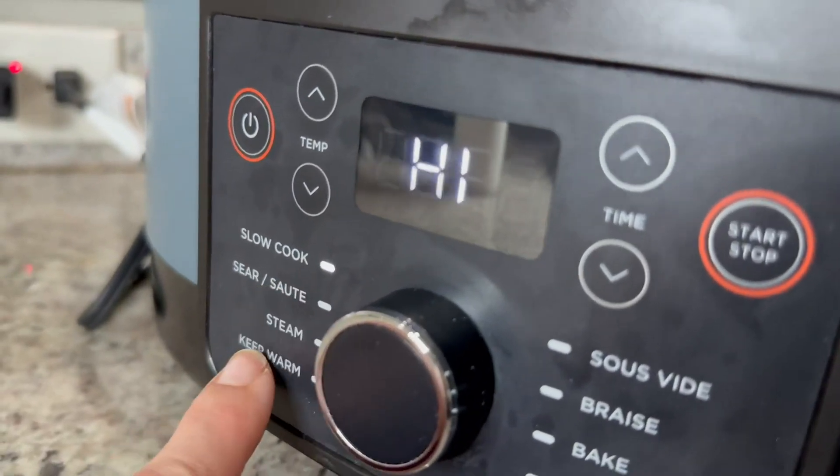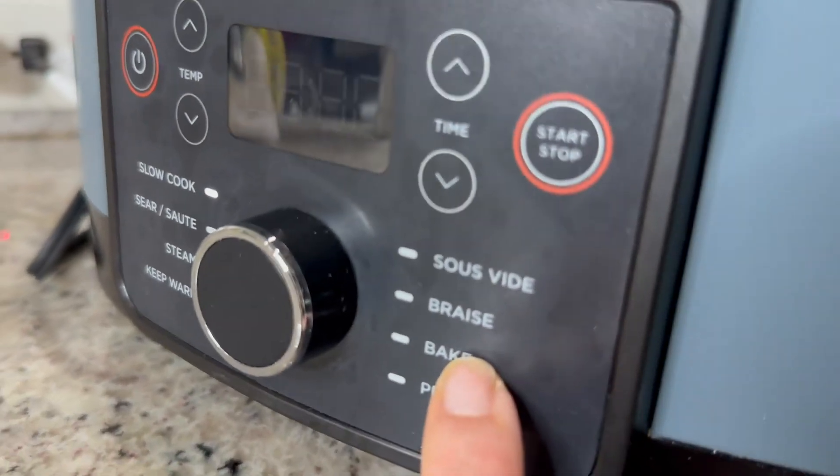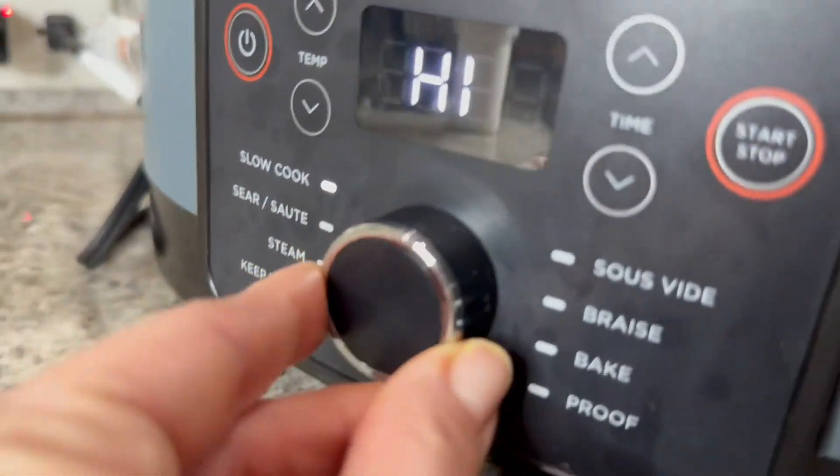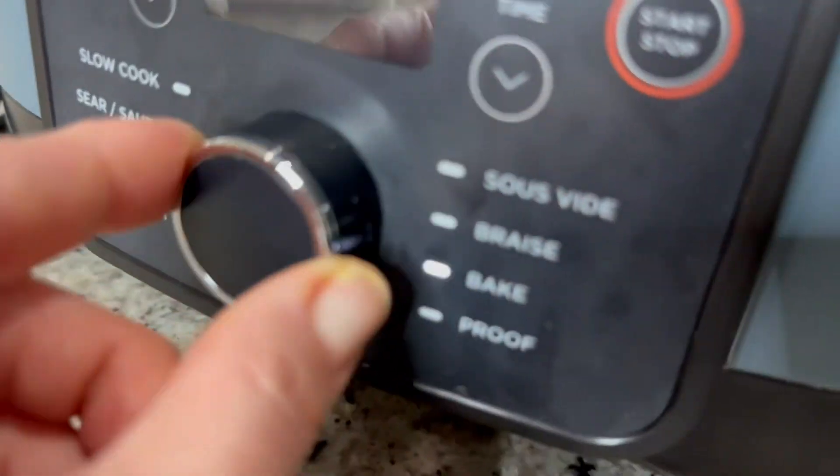Slow cook, sauté, sear, steam, keep warm, sous vide, braise — you can bake and you can even proof in this thing, which is really awesome. You just turn the knob to choose which function you would like to do.